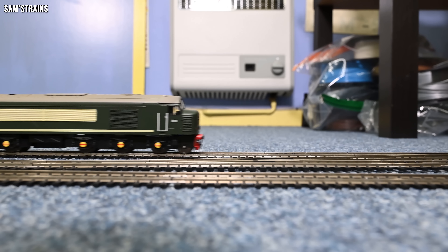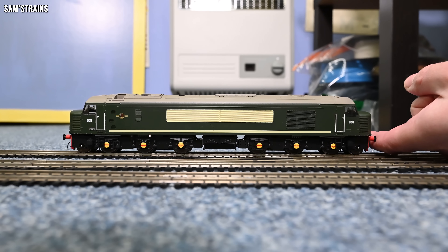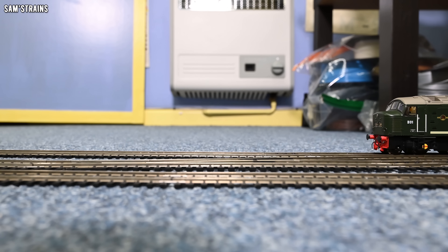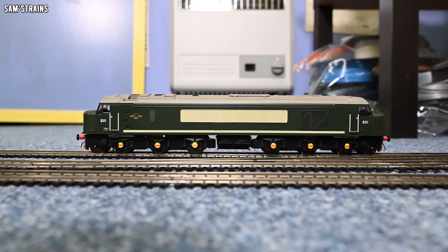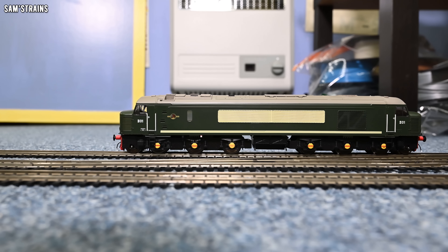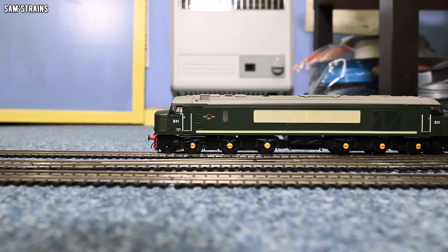We've got the cab lights in the forward direction, number boards on the front, and red tail lights that come on automatically when running away from you. Let's check the torque — stopping the loco with my fingers on the buffers, it's stone cold dead. Then it accelerates slowly — there's little torque at the moment, though that could change as things run in. For the crawl test, easing it up slowly — it's not bad actually. Fairly controlled for a relatively heavy loco, and not much cogging in the mechanism.